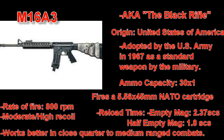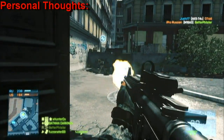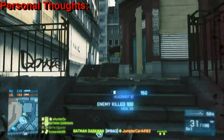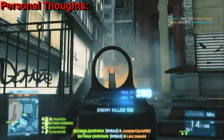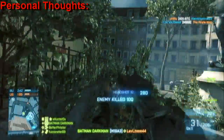The reload time with an empty magazine is 2.37 seconds, and with a half-empty magazine it takes 1.8 seconds. Moving on with my personal thoughts on this gun, I have to say this is one of my favorite weapons in the entire game. With its moderate stopping power, high rate of fire, and manageable recoil, it makes it one of the best assault rifles in the game.